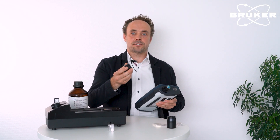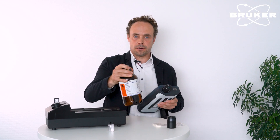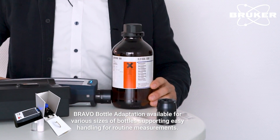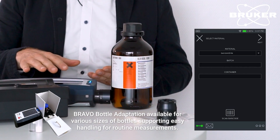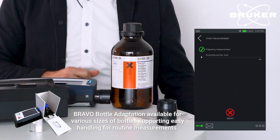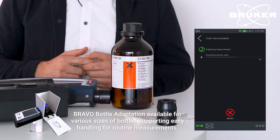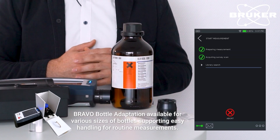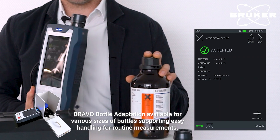This is an adaptation to measure through thicker-walled barriers — for example, through an amber-colored glass bottle. Here I have a one liter bottle of benzonitrile. I'm just aligning the instrument in front of the bottle, starting the verification workflow, specifying the material, and pressing start. The measurement parameters are set fully automated. The measurement takes a little bit longer because the amber-colored glass induces some absorption effects. And here's the result: accepted — it's benzonitrile confirmed.